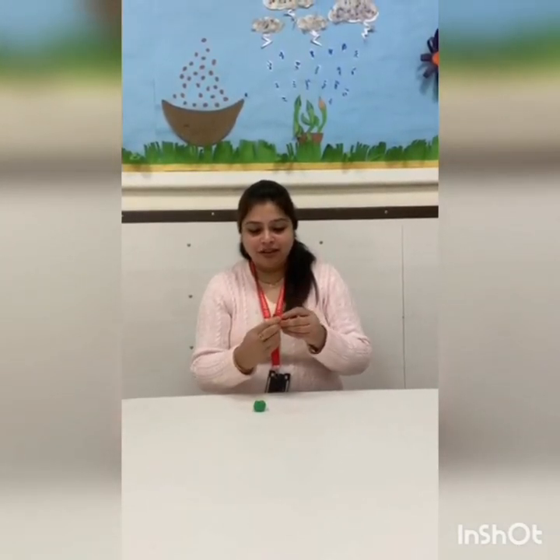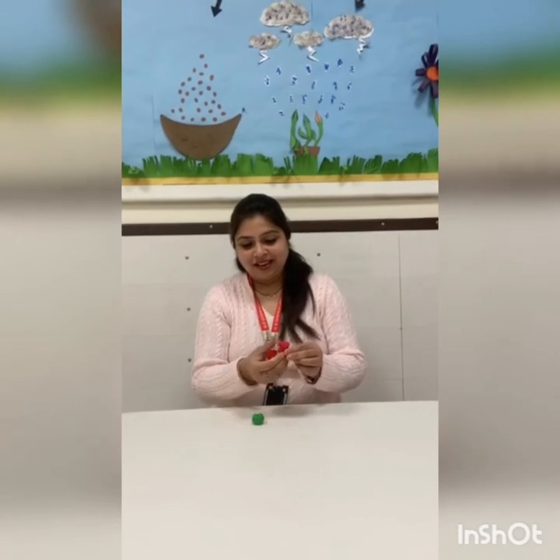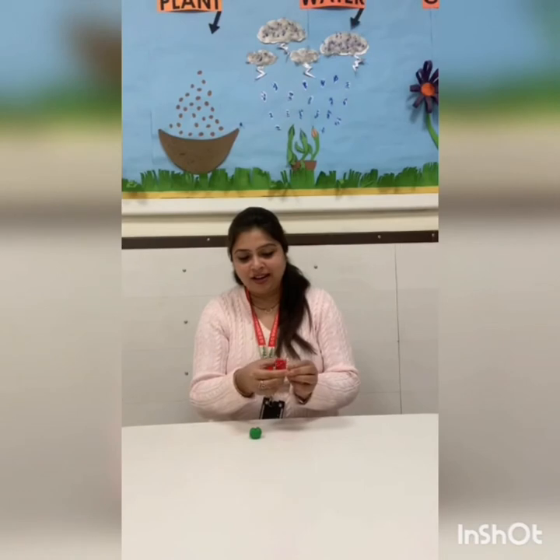Now slowly, with the help of your fingers, fold this semi-circle. And with the help of your thumb, open your clay.